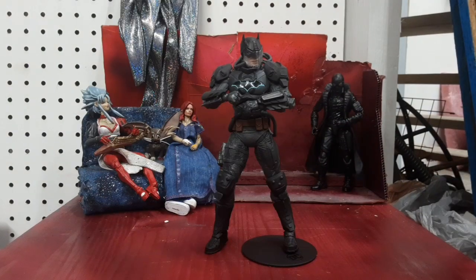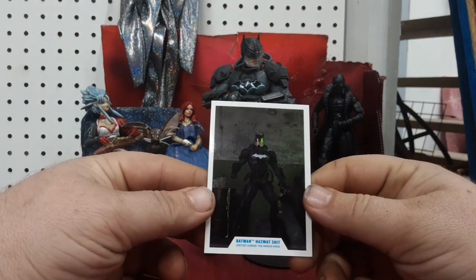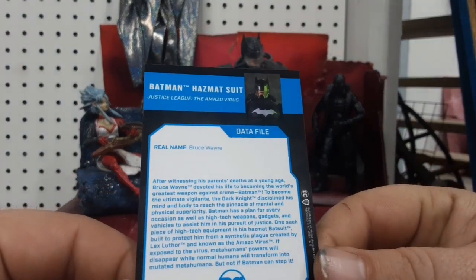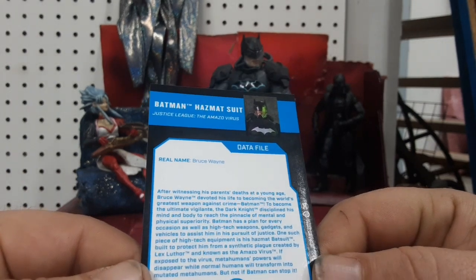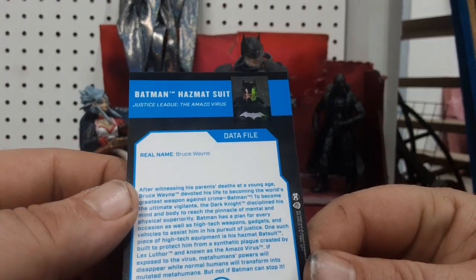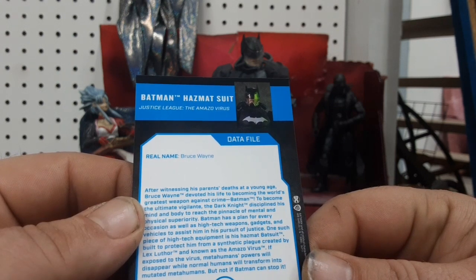So here we have Batman Hazmat Suit out of the packaging. First let's take a quick look at his card — very nice picture of the toy on the back. Batman Hazmat Suit, Justice League, the Amazovirus. After witnessing his parents' deaths at a young age, Bruce Wayne devoted his life to becoming the world's greatest weapon against crime, Batman.